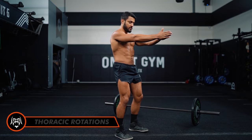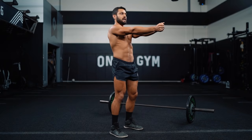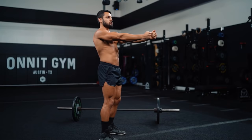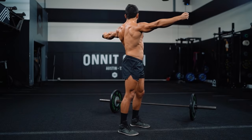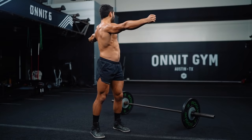Hands together, keep your hips square, pull back and reach apart, alternating sides. Ten reps in each direction — pull back, don't rotate those hips, keep that pelvis forward. One more each side, pull and keep those hips forward.